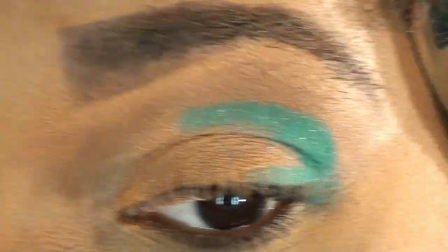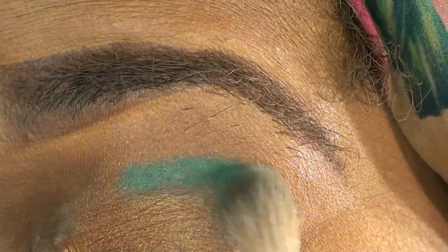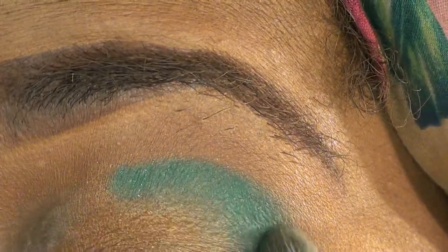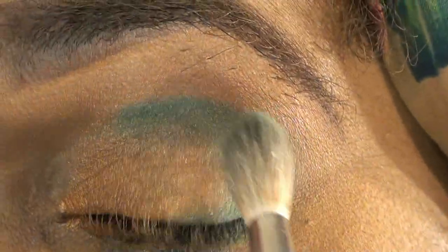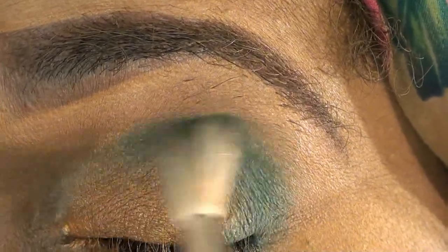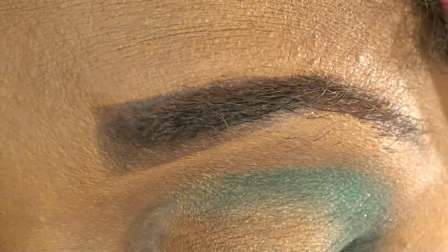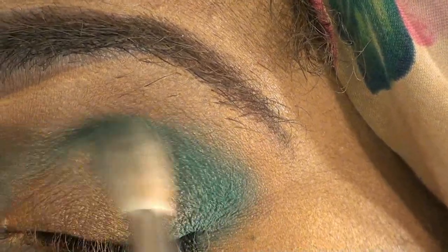Take any brush shaped like this — I'm using my MAC 222. Dip it slightly in that blue color, and now we just want to smoke out the corners onto that lower lash line and where we have it in our crease. You see how we're blending that? Add color as you need to for the intensity. Your primary focus should be smoking out this outer corner.